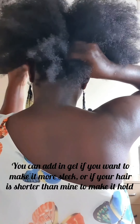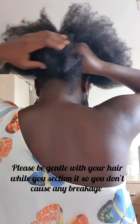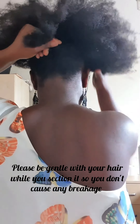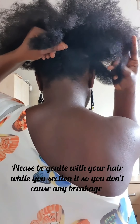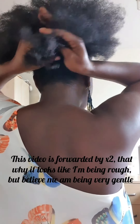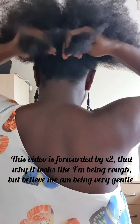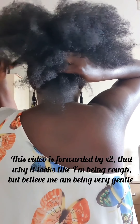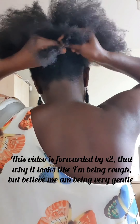You have to be gentle with your hair while making your sections in order not to cause any breakage, because that is not good for your hair. This video is fast-forwarded by two — that's why it looks as if I'm being rough, but believe me I'm being very gentle. I don't want any breakage, so I'm taking my time to section up the hair.